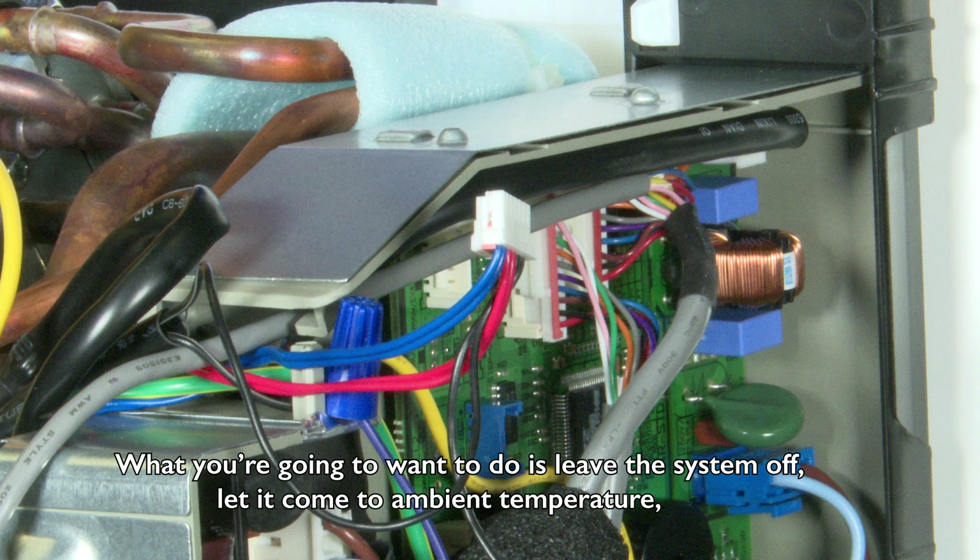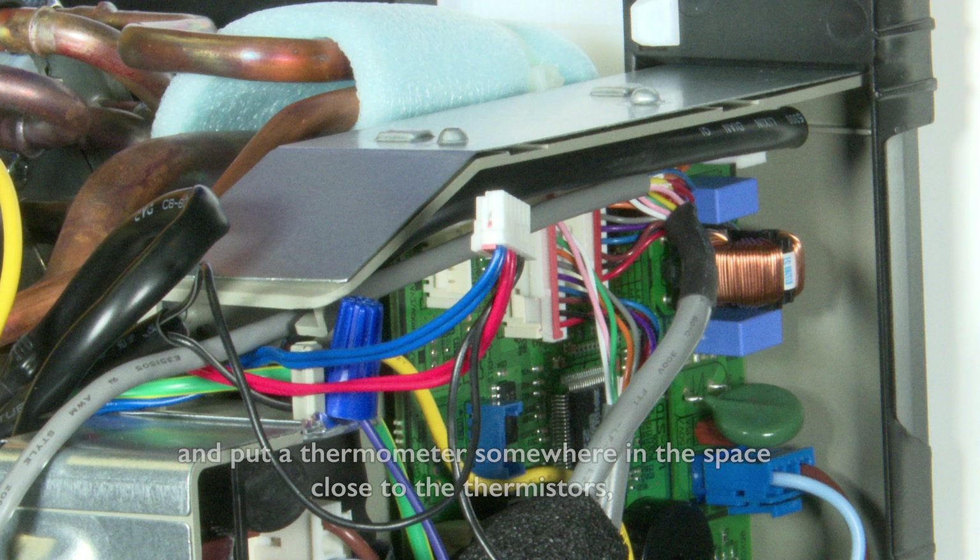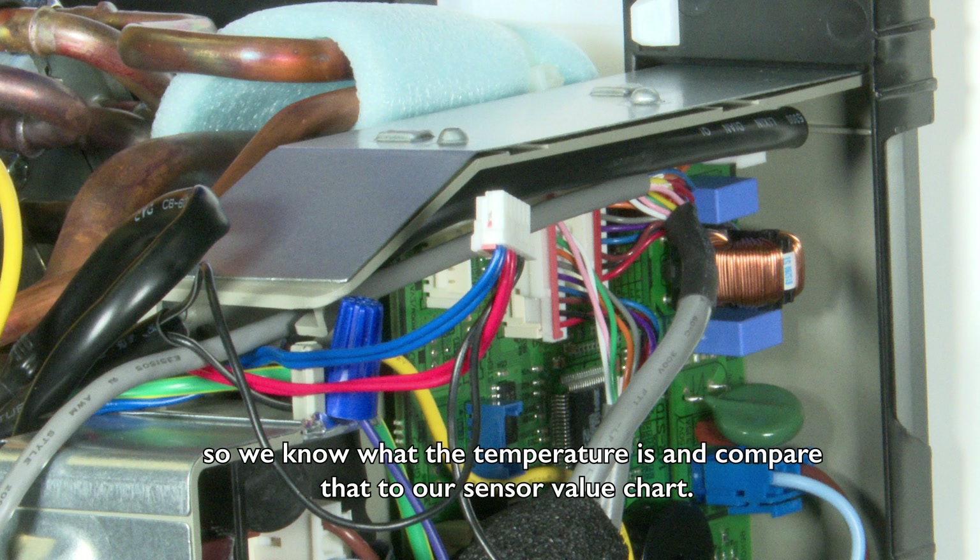What you're going to want to do is leave the system off, let it come to ambient temperature, and put a thermometer somewhere in the space close to the thermistors so that we know what the temperature is and compare that to our sensor value chart.